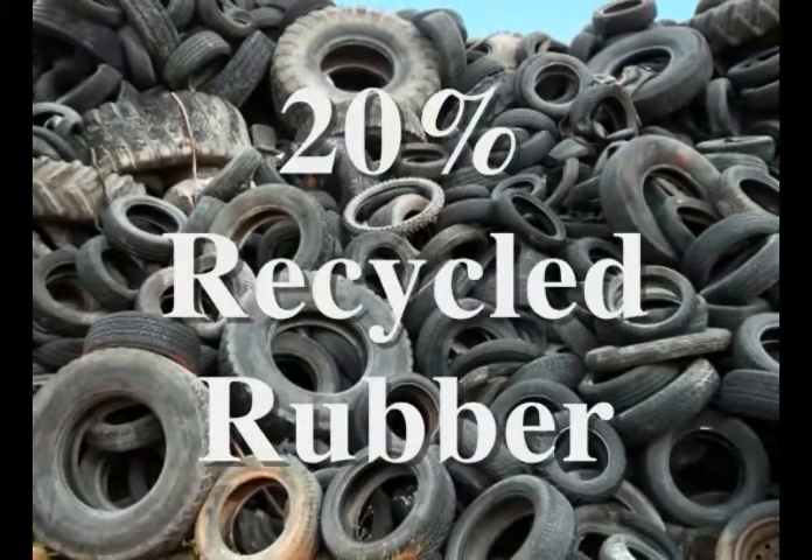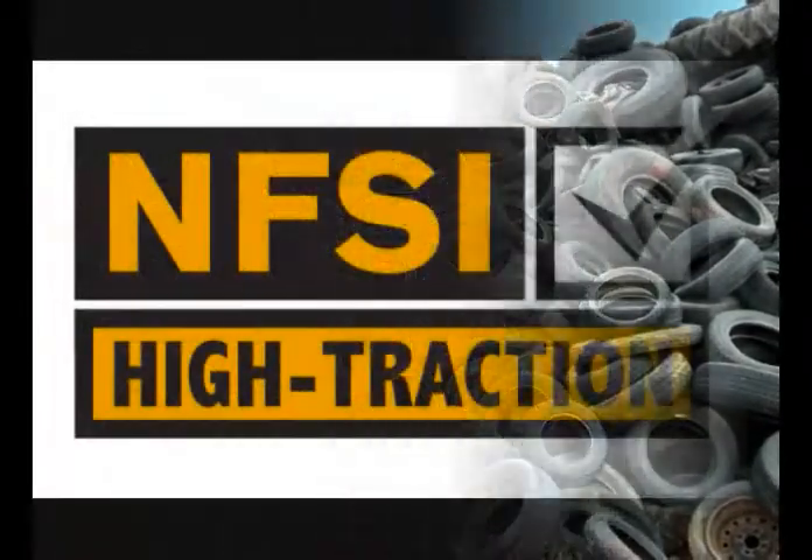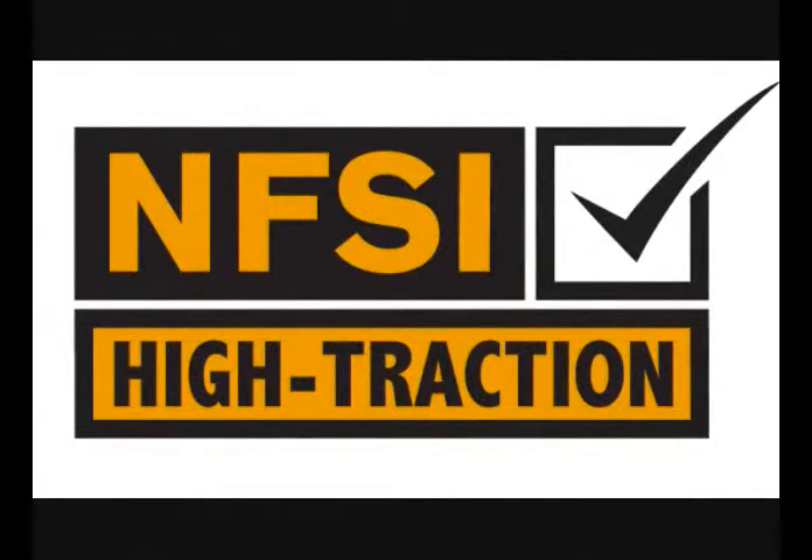Incorporating 20% post-consumer recycled rubber helps keep used car tires out of our landfills. These mats are also certified slip resistant by the National Floor and Safety Institute.